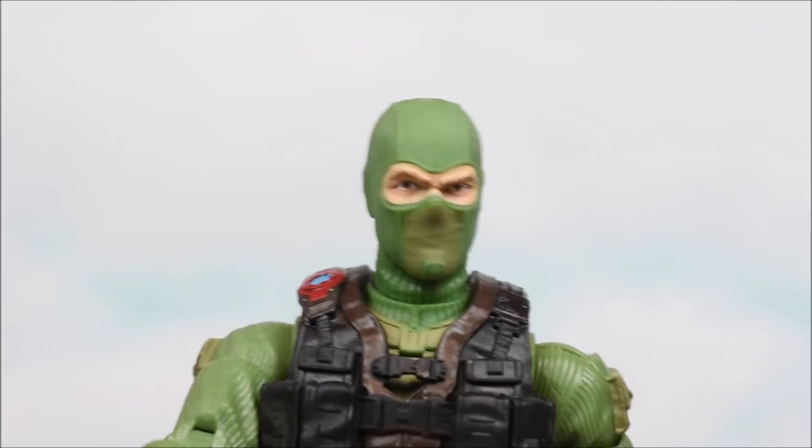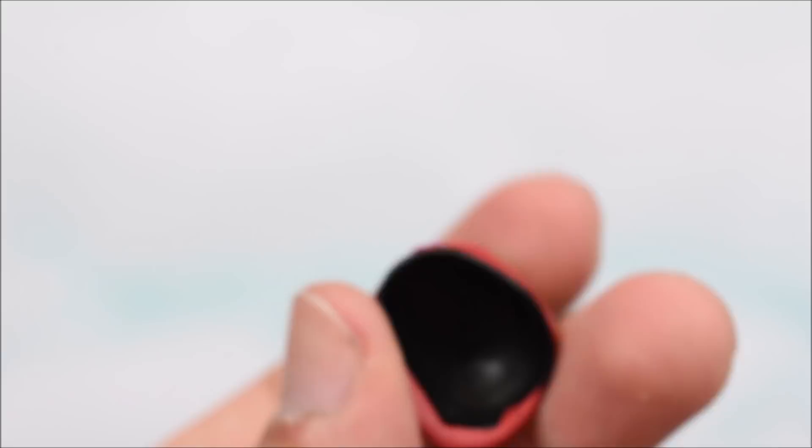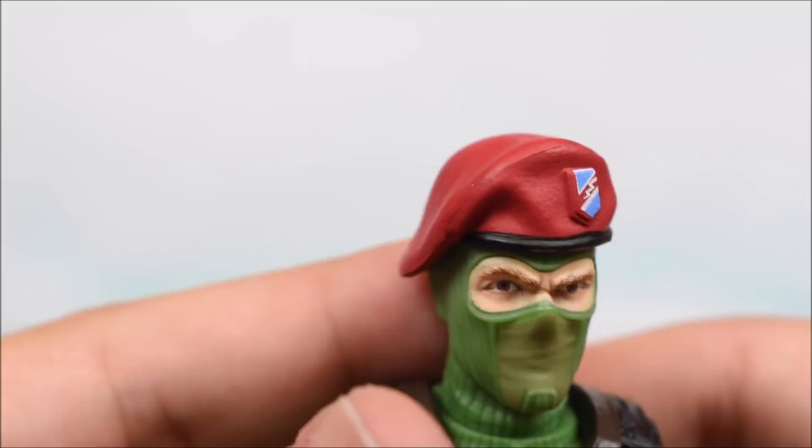If you want to add the hat, we can do that — there you go. You can see the paint job is pretty clean. That's the first accessory he comes with: the hat. Came out very well.